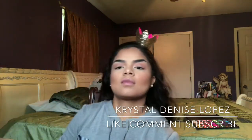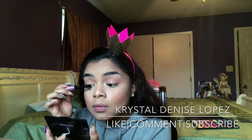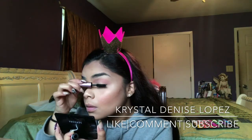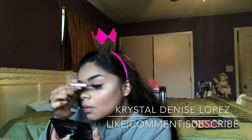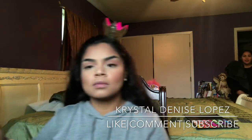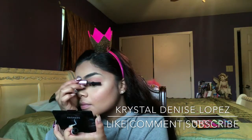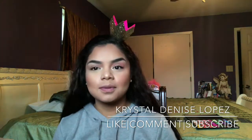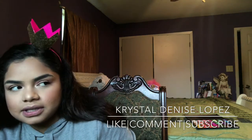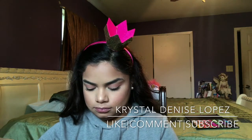Next, I'm grabbing my Too Faced Better Than Sex Mascara. I apply a good layer onto my eyelashes and keep applying until I get my desired eyelash length. Then I go in and grab my Maybelline Rocket Volume Express Mascara because the Better Than Sex Mascara wasn't really doing much for the length of my eyelashes, and the Maybelline is one of my favorite drugstore mascaras — it just never fails.